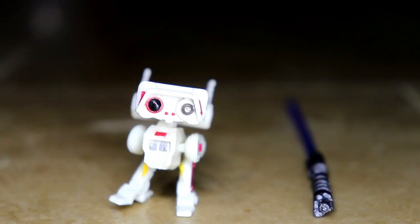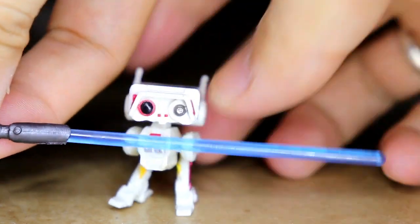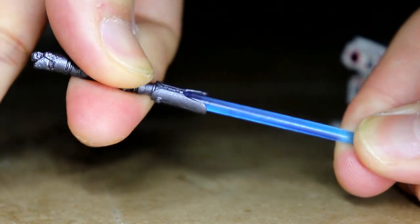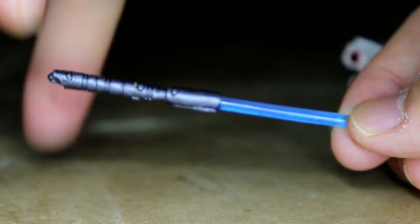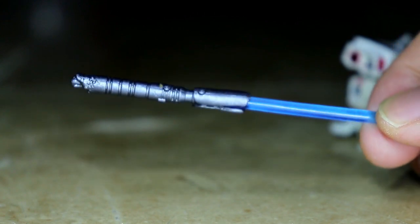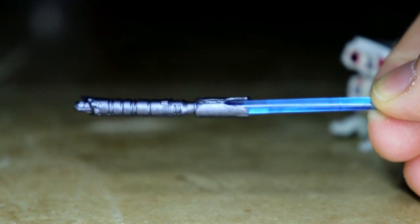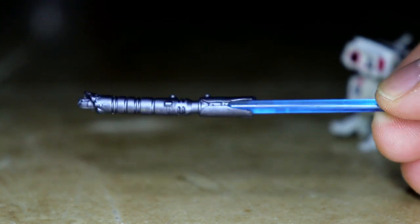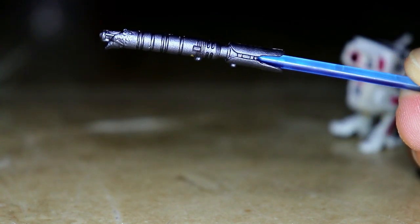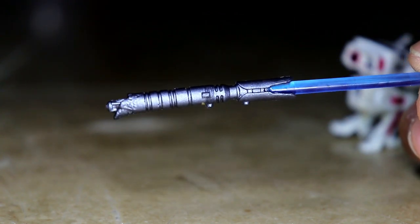These are the two accessories that came with the figure. Let's start with the lightsaber. I noticed the lightsaber is a bit thick for me. It is detachable — if you have difficulty removing it, just use hot water. For the details on the lightsaber handle, it comes with a gold color and a matte gray going to black. There's no crossguard but there are nice details on it. You can see the tip there.